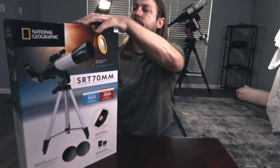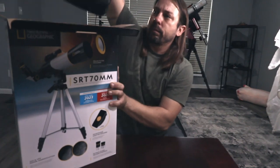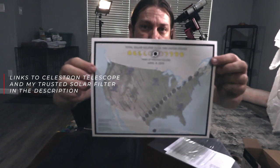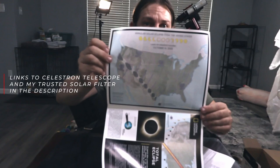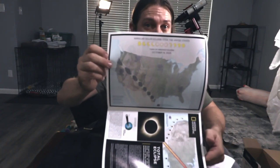Let's go ahead and open up this box and see what's inside. Here's the Great American Eclipse map for April 8th of next year, and this is the October 14th Annular Eclipse this year. We got an instruction manual. The telescope and tripod come in this nice little black case. All of this was $60 — I'm feeling like this is a good value.